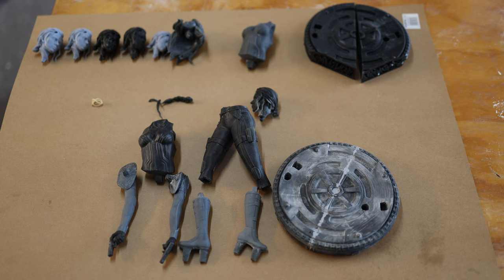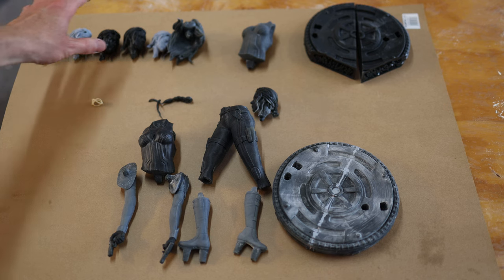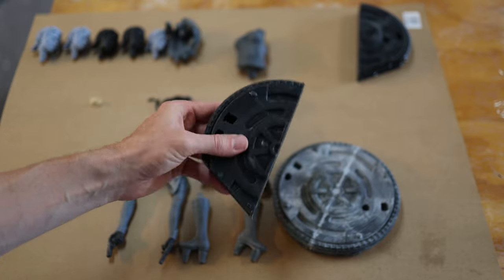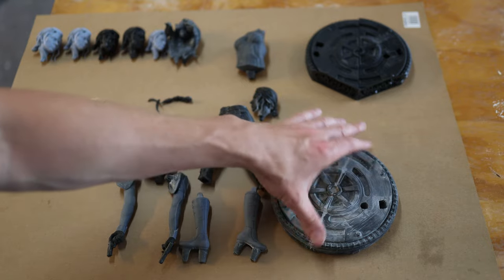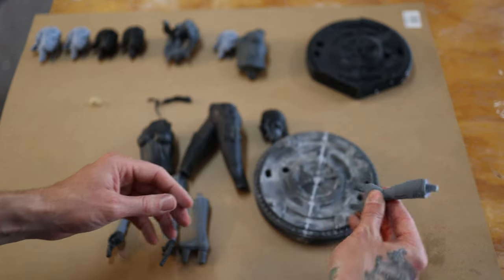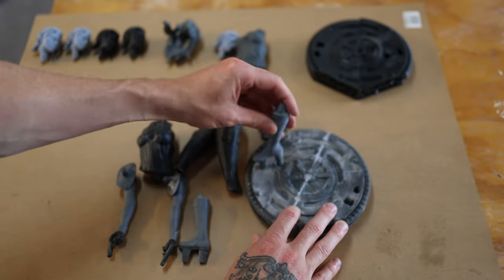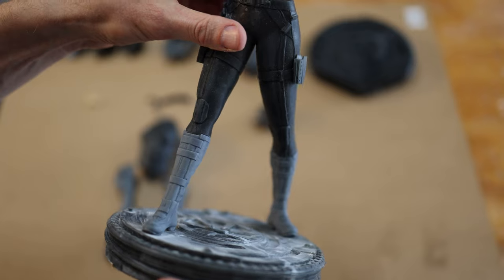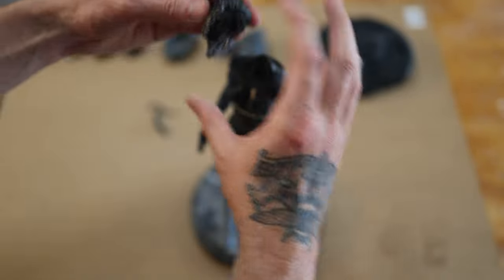Here are all the pieces printed for Black Widow. The top row shows parts that failed or aren't up to standard — not a big deal. I had to reprint the base in two separate parts, glued them together, and sanded it down ready for undercoating. Here's a dry run: I've sanded everything down and everything fits together really well — the shin and knee seam is barely visible.